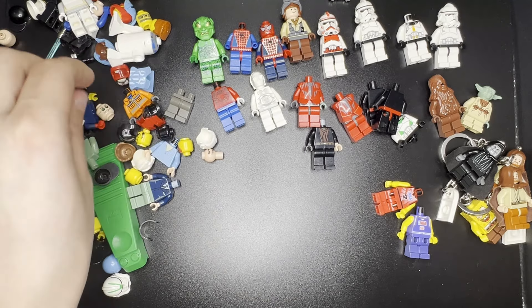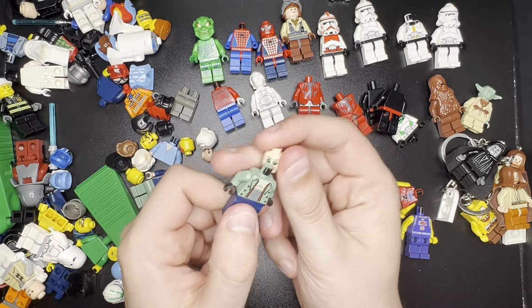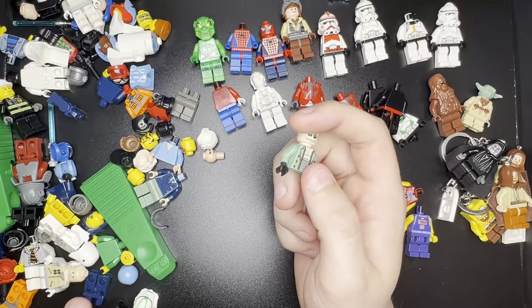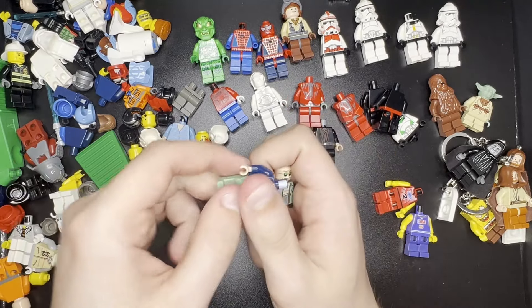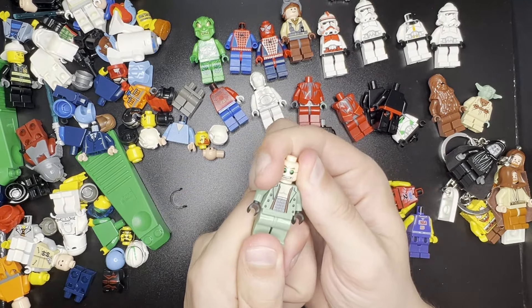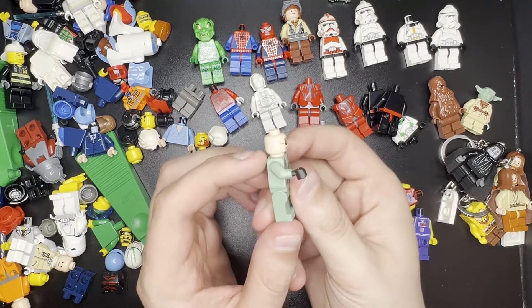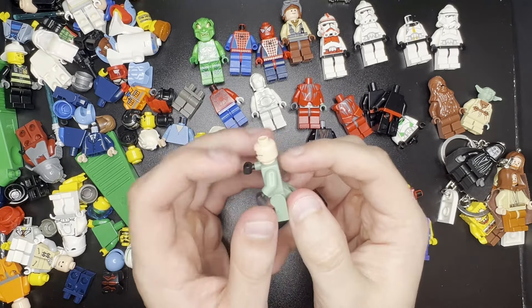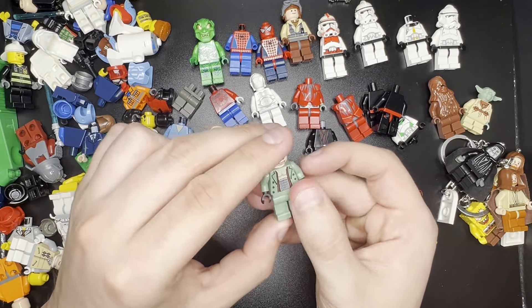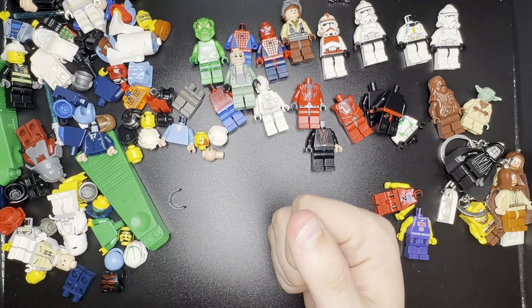Looks like we do have some heads. Here's Doc Ock's head, and here's his body. I don't think he's supposed to have these colored legs — I bet he's supposed to have the same green legs, and here's some. Looks like we don't have any of his tentacles in here, but these are some pretty good pieces. All these guys have gone down a lot in value since No Way Home came out. He's not cracked either, which is good. At the end I'll try to put something together showing how much everything is worth and if we lost money or not.